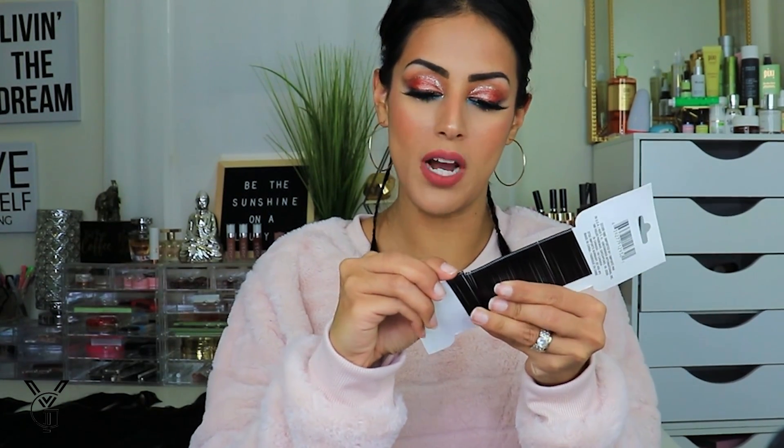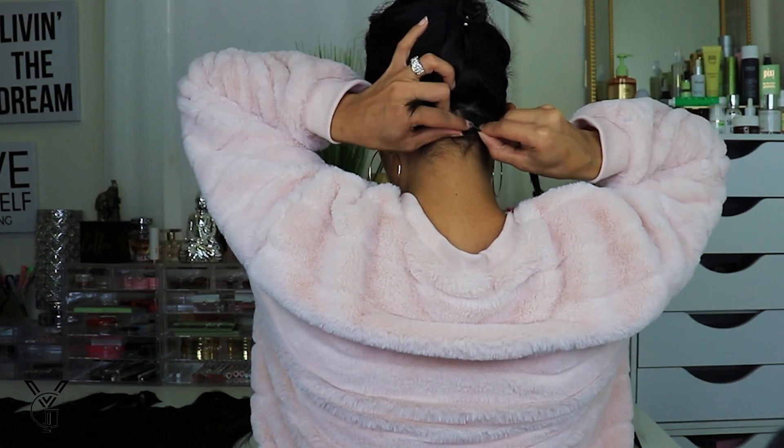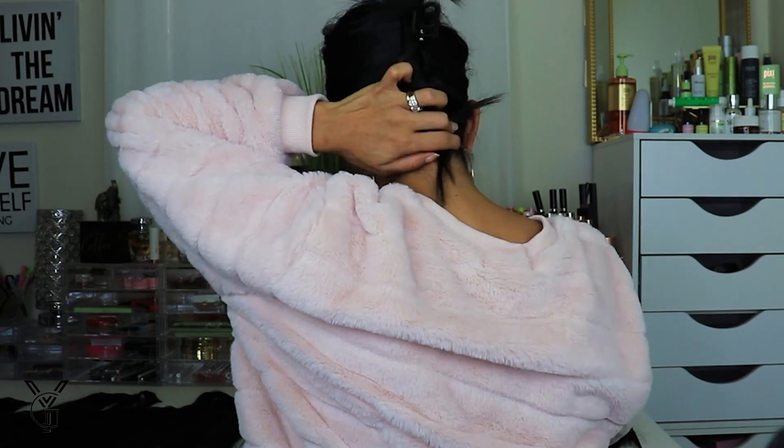Now this is where the little rubber bands come into play — we're going to secure the ends of our little braids. I know it looks weird, it's like the smallest braid ever. Now let's grab some bobby pins — I'm going to take about eight just in case. You want to take your braids, wrap them up, and secure them with those bobby pins. I know it looks a little crazy, but it's the best way to secure them.